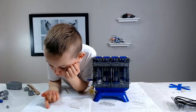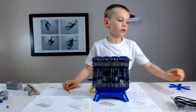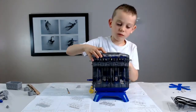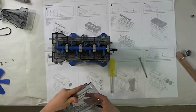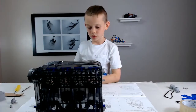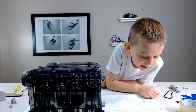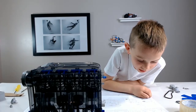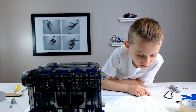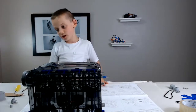Step 11: install the rocker arm. Cover the head cylinder. This is the rocker arm. Step 16: install the fan. Pull the end cap. Install the crank pulley cover onto the crank pulley. That does not make any sense.